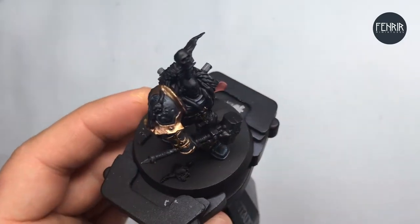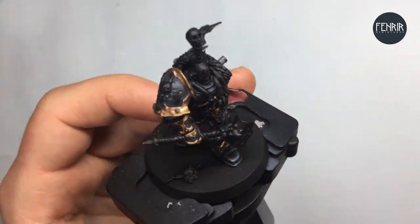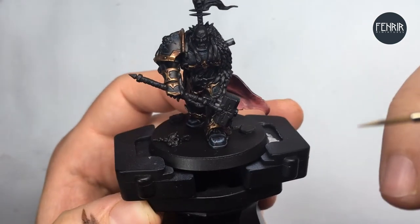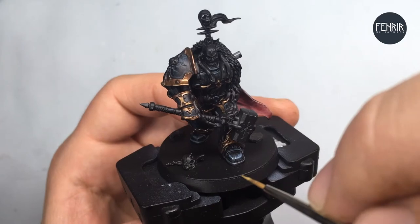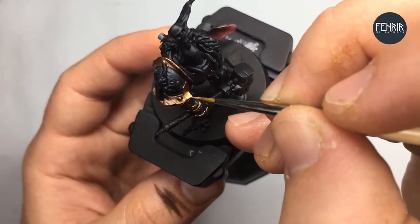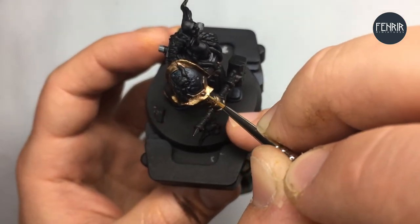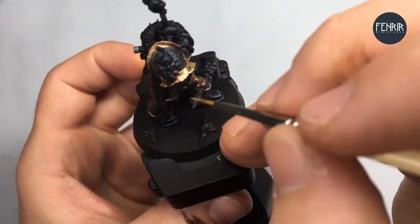I said edge highlights, but really I'm also going to be applying some highlights to the surface of the metallic as well. I'm using Liberator Gold, which should complement this quite nicely. Continuing with the gritty, weathered look we're going for, I'm using a similar approach to the way I did the armour. On the more flat surfaces of the metallic, I'm going to be using a kind of random, almost stippling approach — just gently dabbing the paint on there and jiggling the bristles on the surface.